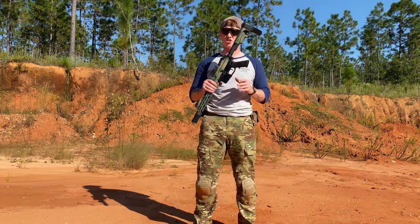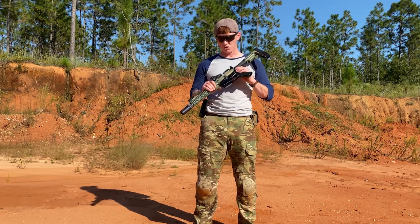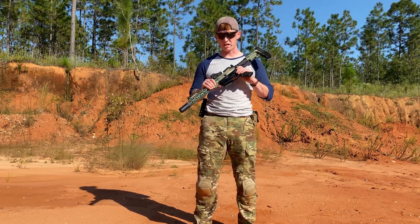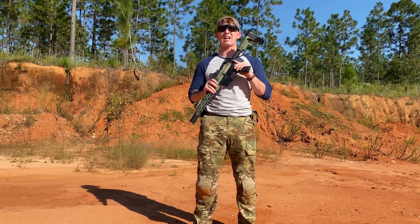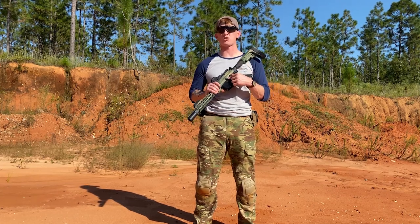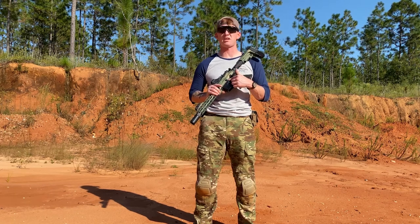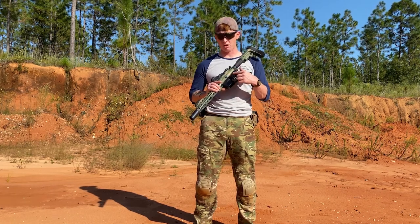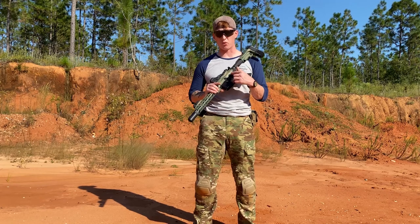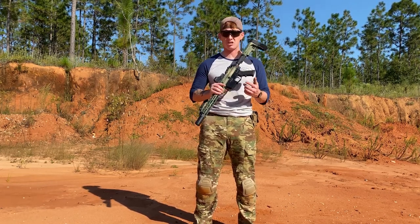We're out here at the range to test the 80% Arms lower receiver. This is their newest model. The only difference between it and the classic model is the fact that this does not have a roll pin to hold your bolt catch and release in place — it actually has a hex screw, which is super nice for breakdown as well as assembly. Because if you've ever done this before, you know that getting that roll pin in and out can be a giant pain in the ass.